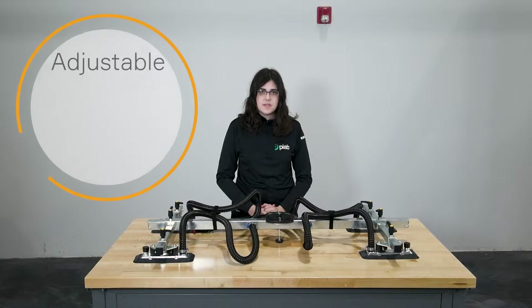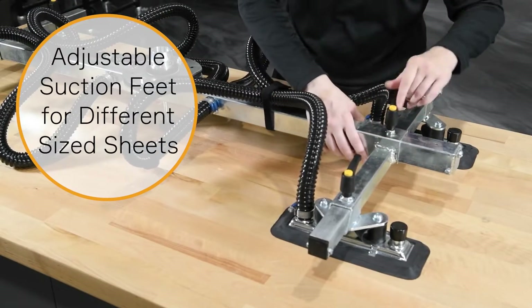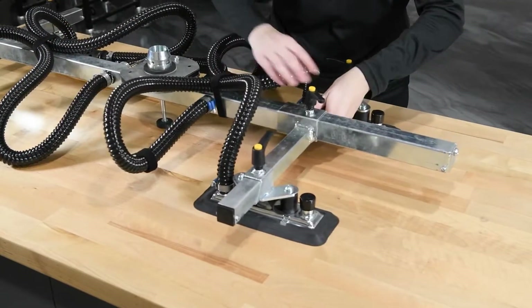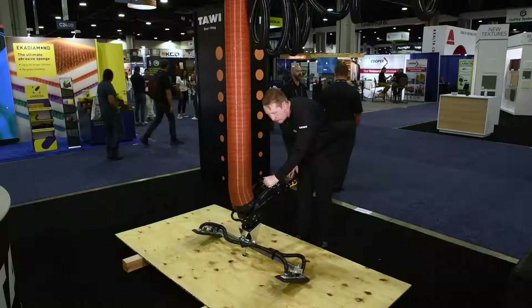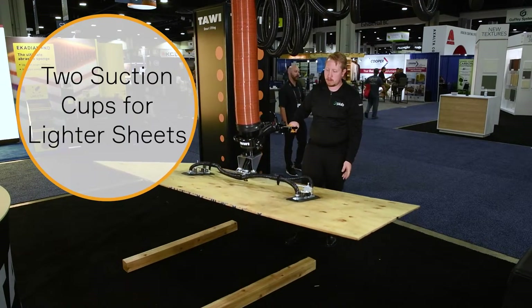Another helpful part of the design is how one spider yoke foot can be modified to lift different size sheets. I can easily adjust the suction cup's placement on the spreader bar by loosening the knobs. We also offer another version of the suction foot with two suction cups instead of four for handling lighter sheets. With a spider yoke suction foot attached to a vacuum lifter, handling sheets can be a snap.